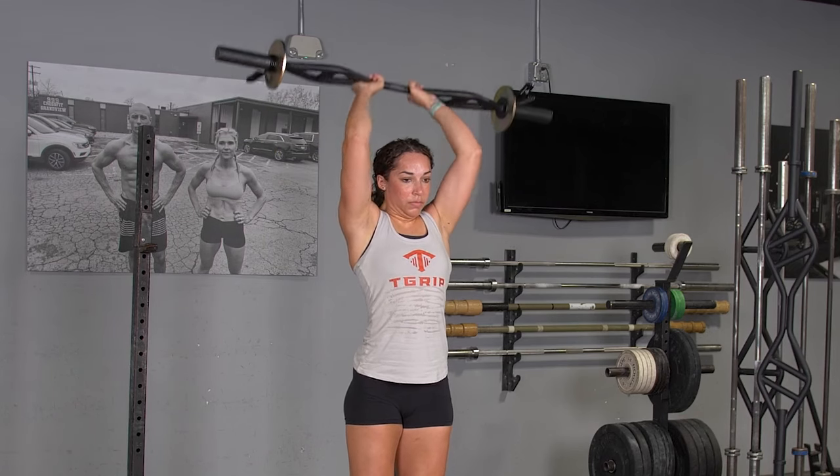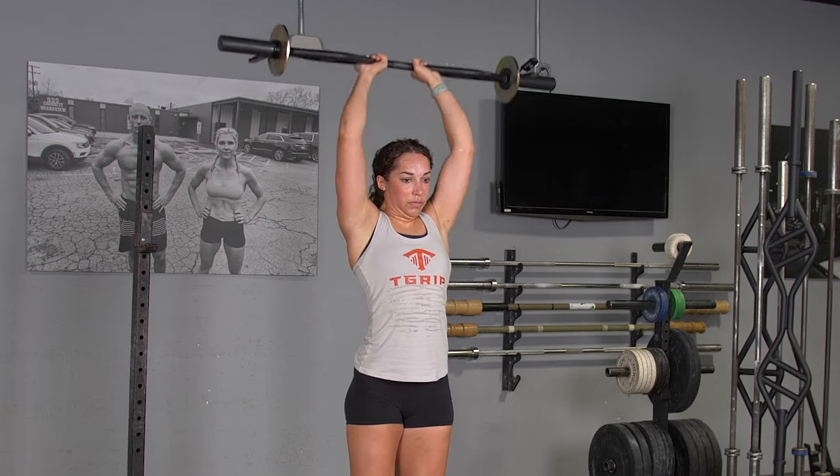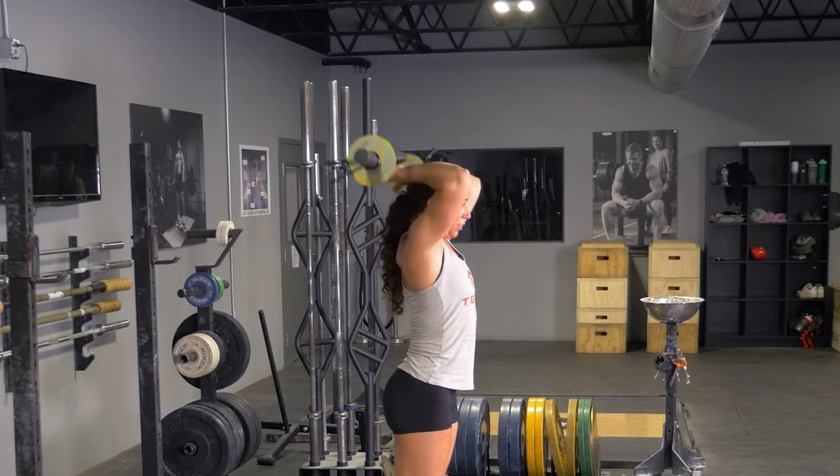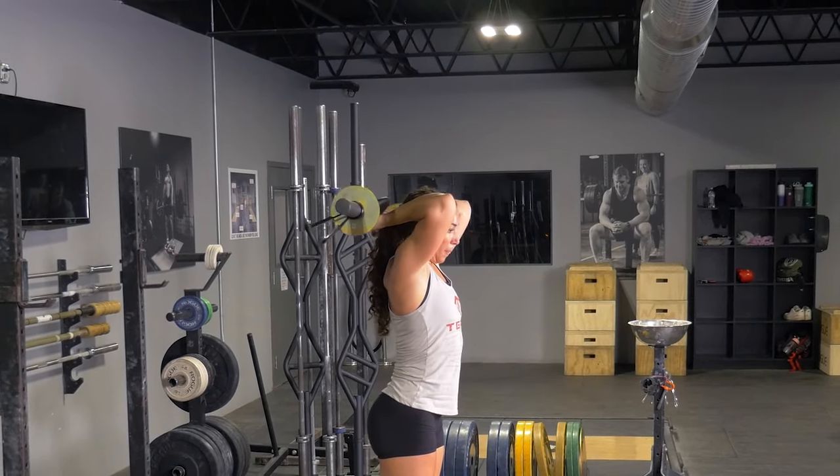To do the overhead triceps extension with your T-grip bar, using the center grip, begin with your arms extended overhead, grabbing your T-grip bar with the center grip in a controlled fashion and keeping your elbows tucked in.